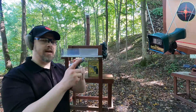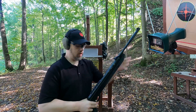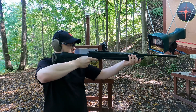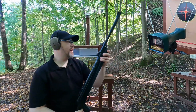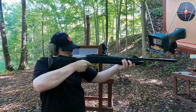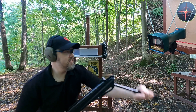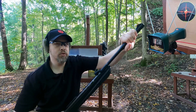Standard pellet, no dieseling involved. Velocity readings: 520, 515, 519, 521, 524 fps. Not bad. Now let's diesel these things and see what we get.